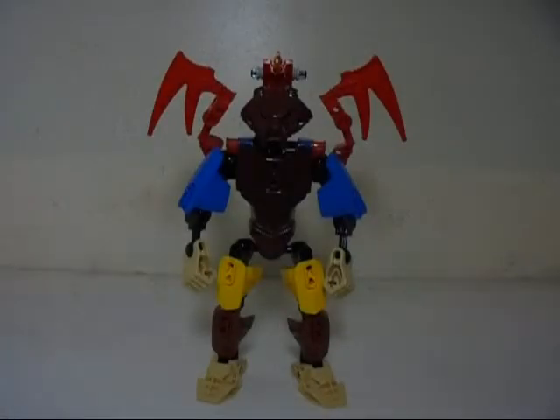Hello guys, this is Eli J. Brown, also known as Eli J. Brony, and welcome to another MOC video. This is a MOC of Banjo and Kazooie. I've actually done this sort of thing before,